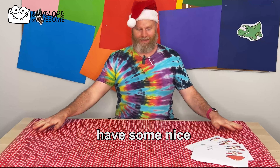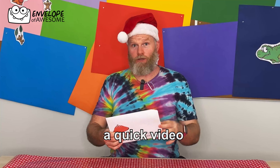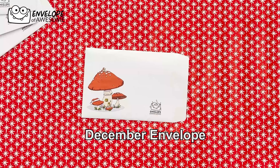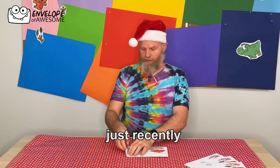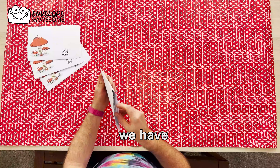Hi! Have some nice background paper. I just wanted to make a quick video showing you what's in the December envelope. So December's envelope was sent out just recently, and inside we have awesomeness.